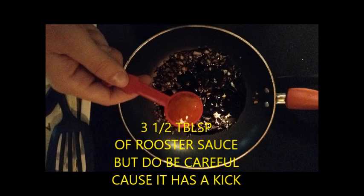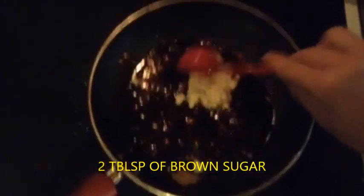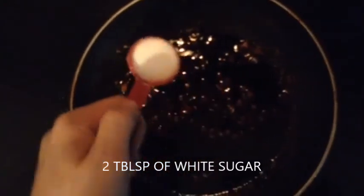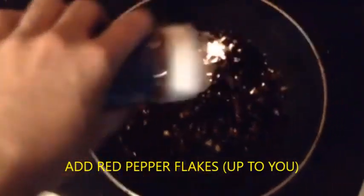You use three and a half tablespoons of rooster sauce. Be careful, it has a kick — some people like to use less. Now you add two tablespoons of brown sugar. This is what you really need so you can counteract the spiciness. Now add two tablespoons of white sugar. Now you use red pepper flakes, and this is up to you how much you use — some people like less, some people like more.